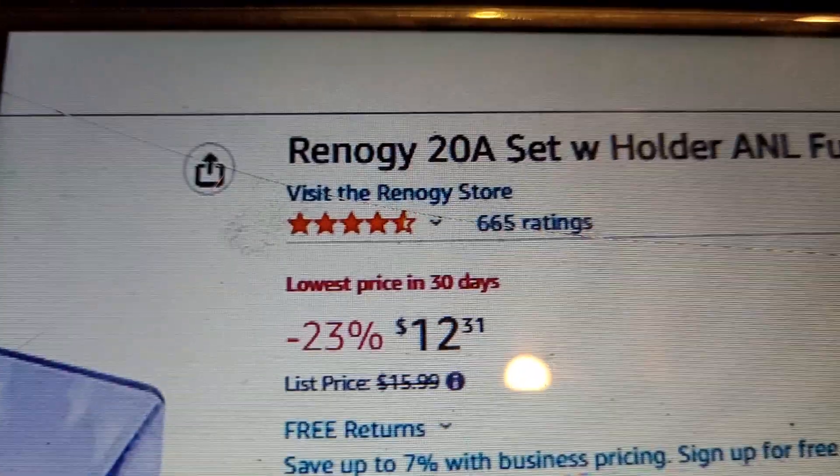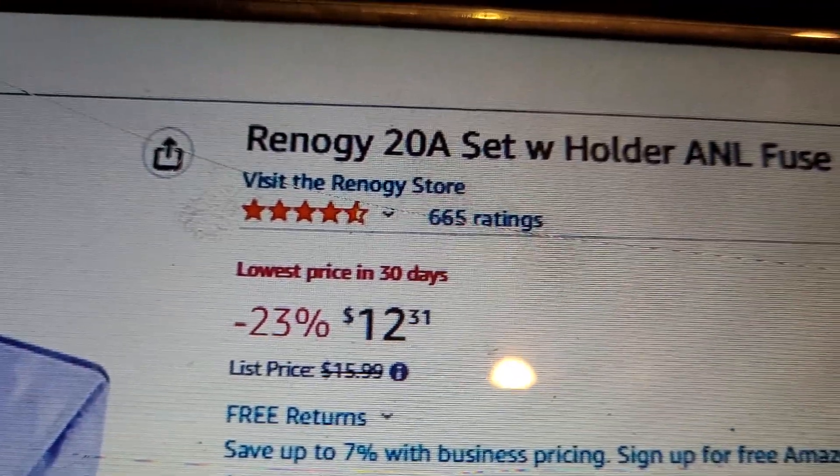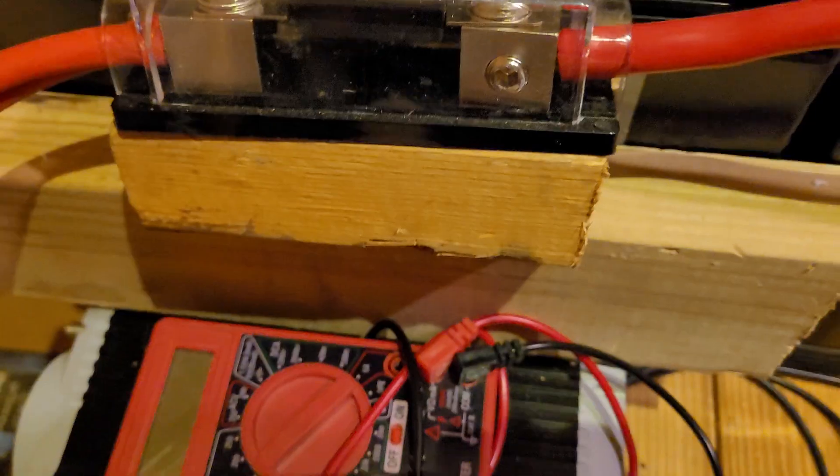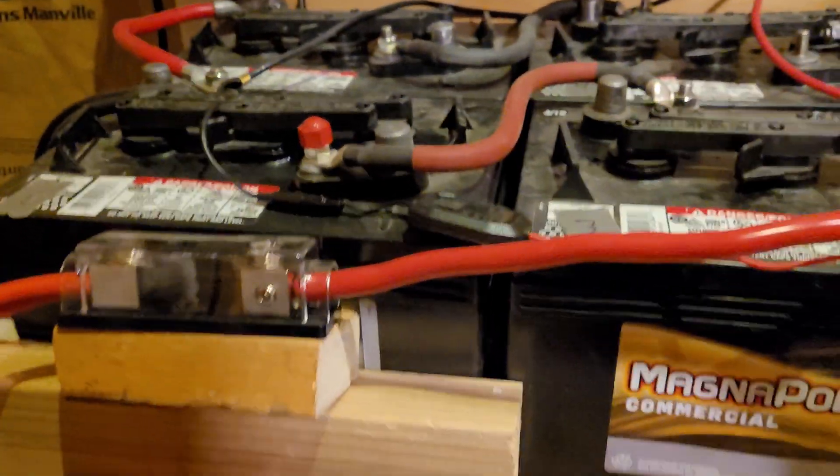As you can see, it's a Renogy ANL fuse. The last ones I use are the ones I'm putting between the inverter and the battery — that'd be this one here, and I've got one here just like it.